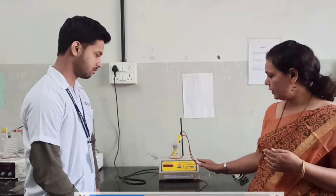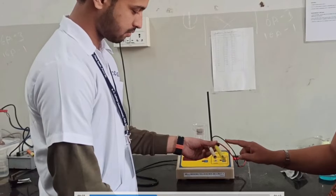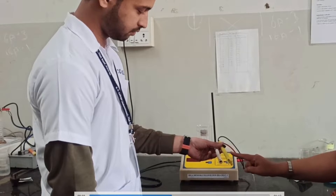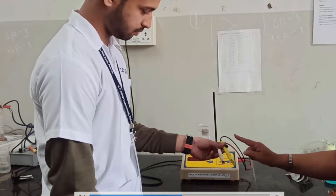We are going to utilize two cells over here. One is a platinum electrode and another is a calomel electrode. These two are external electrodes we are utilizing to measure the EMF.